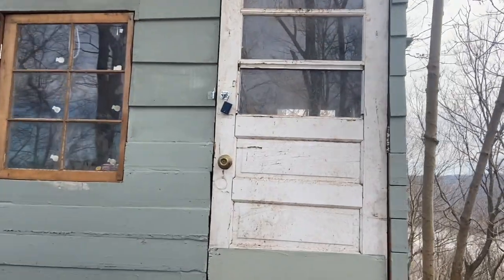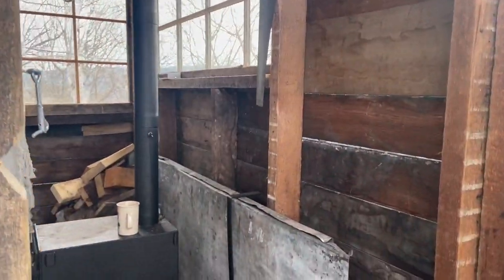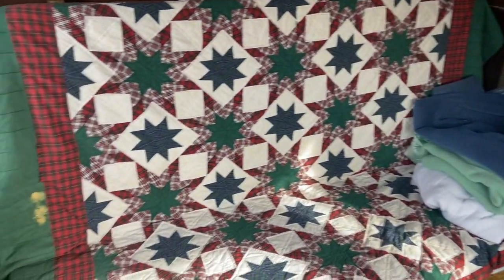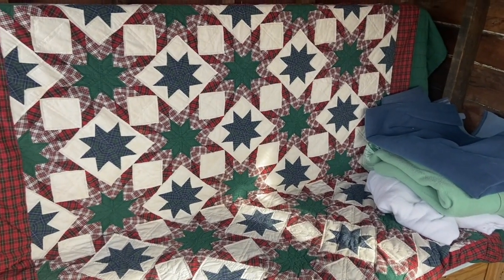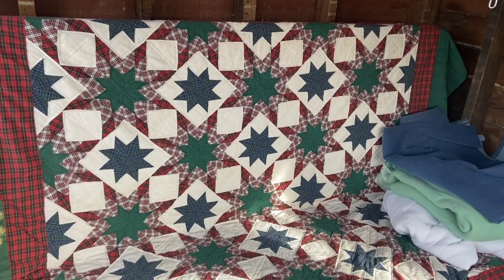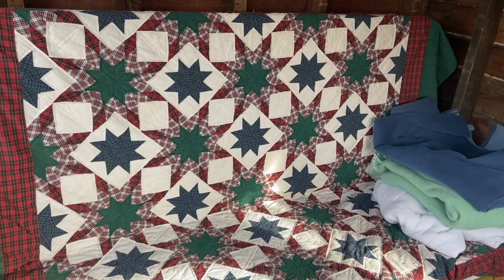We got it all painted, so let's go ahead and grab our stuff and take it inside and I'll show you what it looks like inside. As you can see, we've got some cushions in and we've got kind of a little makeshift couch here now. The cushions just came in the other day and they will be nice for both the couch and when you turn it into a bunk bed. I realized I did not get a great video of me turning this into a bunk bed, so let me show you how it works.